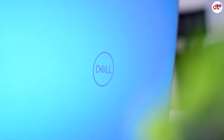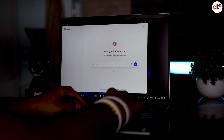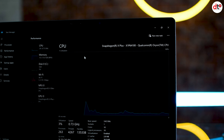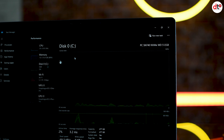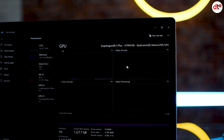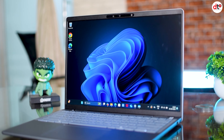Dell का Inspiron laptop पहले से एक popular category है जो हर साल नई innovations के साथ आता है। इस बार Dell की तरफ से innovation है Qualcomm का नया processor, plus two-in-one support यानि touch display मिलती है। Seamless connectivity होती है और काफी powerful configuration है। इस laptop में Snapdragon X Plus processor, 16GB RAM LPDDR5X, 512GB SSD M.2 मिलता है। Bluetooth 5.4, Wi-Fi 6, और integrated Qualcomm Adreno graphics card मिलता है।